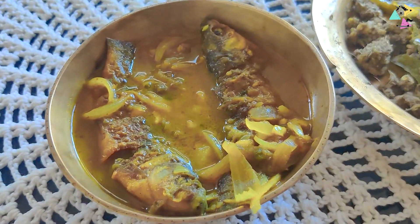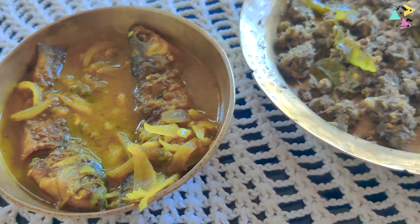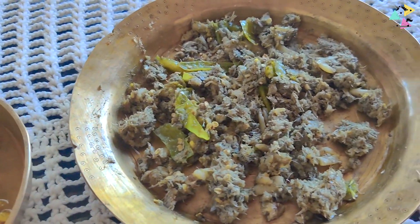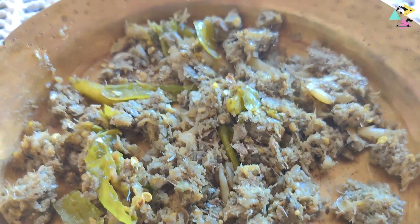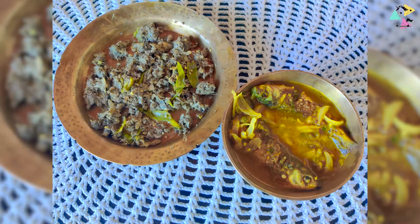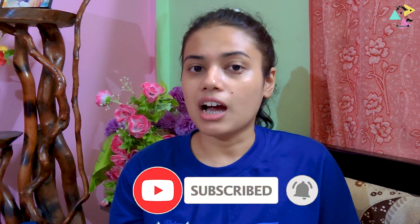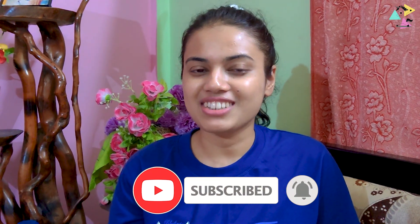We are ready to eat the food. We are going to eat the food today. If you want to try it, please like and share, and subscribe to our channel. Thank you!